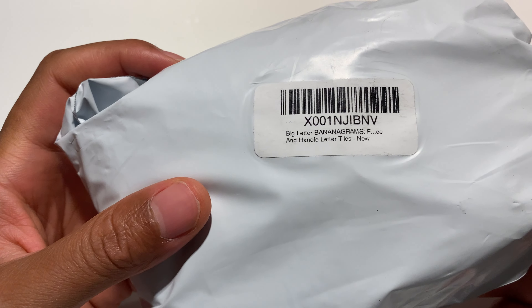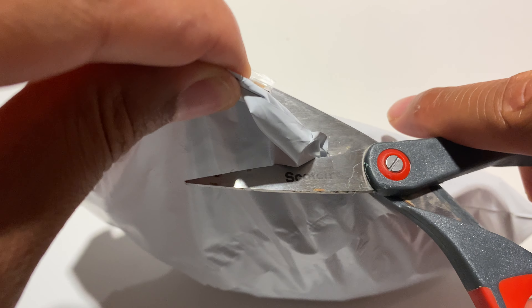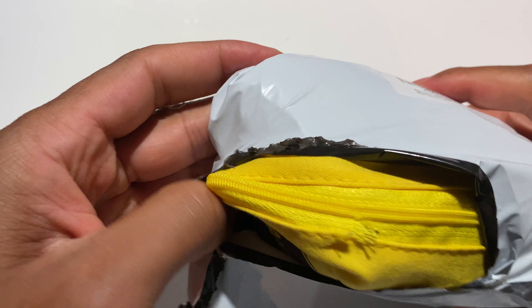All right, so I'm gonna be unboxing a big size big letter Bananagrams. I have it in this package right here, and I'm just gonna go ahead and take the scissors and scissor open this up. I think I may have messed up a little bit, but we won't talk about that.